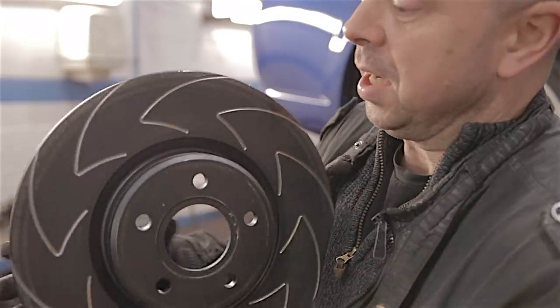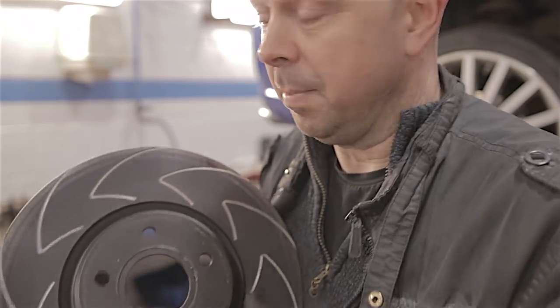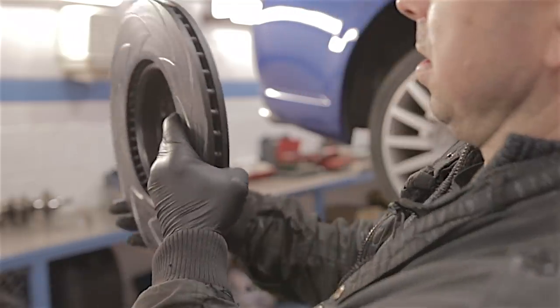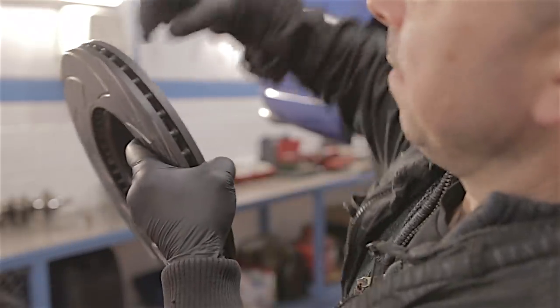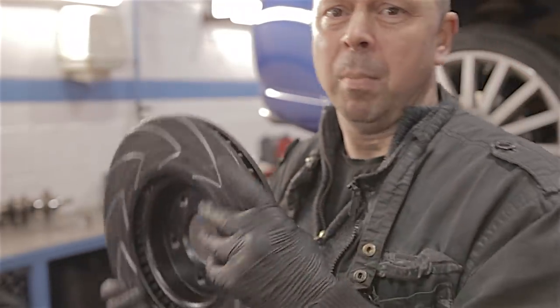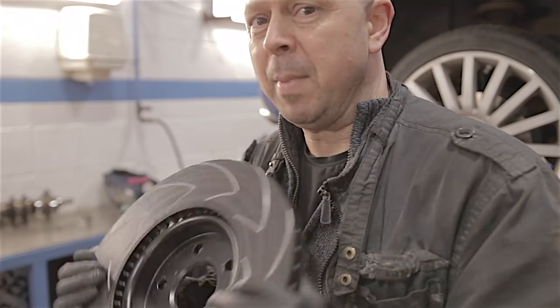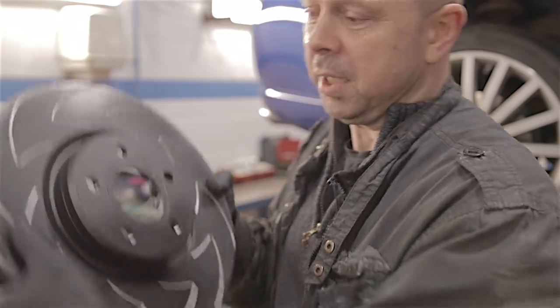These grooves don't actually do much, but they are supposed to expel brake dust. It's the discs that have got the drillings in them that matter to dissipate heat. Also, when you look at the direction of these discs, the airflow goes through here — they're more or less flat, so I don't think the direction would really matter, but we did find a picture showing these going forward, so that's the way we're going to put them on.